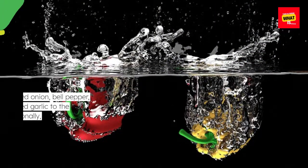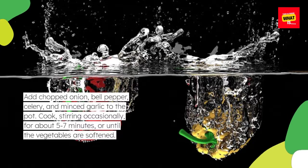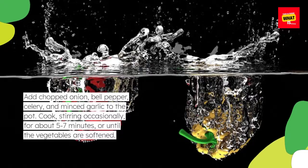Add chopped onion, bell pepper, celery, and minced garlic to the pot. Cook, stirring occasionally, for about 5-7 minutes, or until the vegetables are softened.